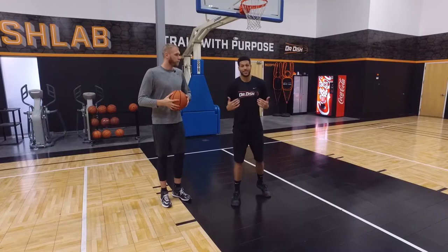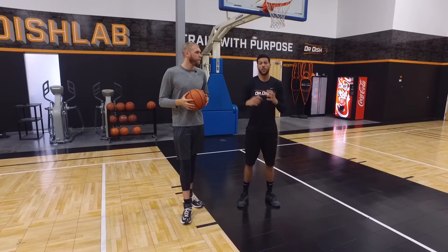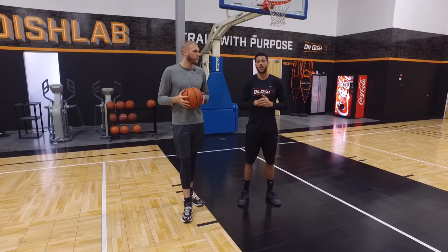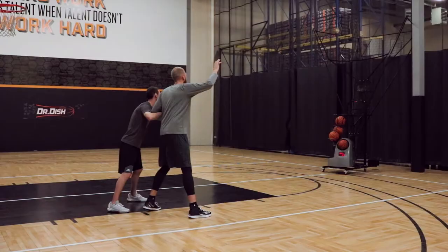As a defensive player — and Greg knows it better than anybody — we want to stay sound and continue to work. Offensively, we know that if you want to score the basketball you've got to work harder than your defender. This is a great way to trust your teammates, give up a good shot for a better shot, and score the basketball down low. Let's check this all out and see what it looks like live.